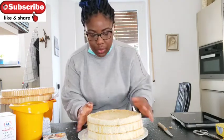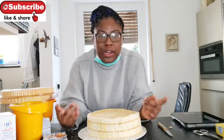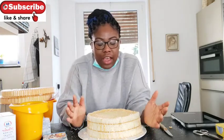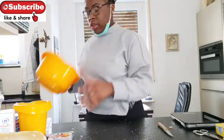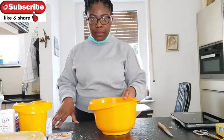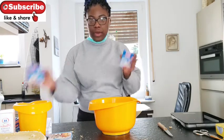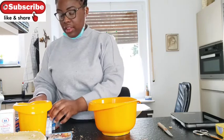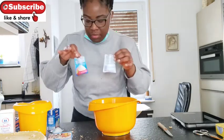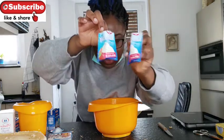So now I'm going to start to mix the cream, and this is the part where I'm most nervous about because I've never done anything like this — never. So for the cream I'm just going to use three of these — I don't know what it's called in English, but that's what I'm going to use.